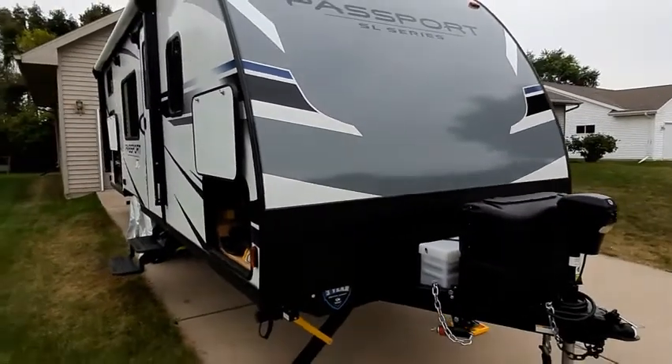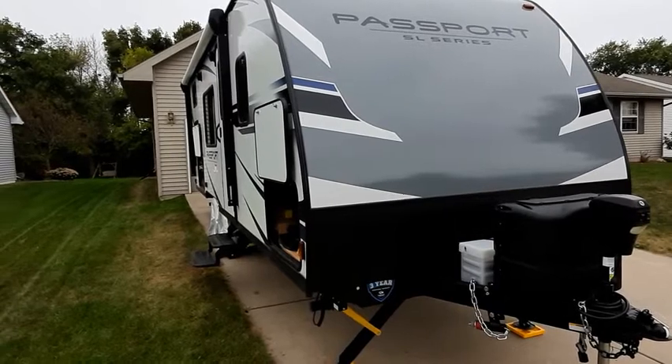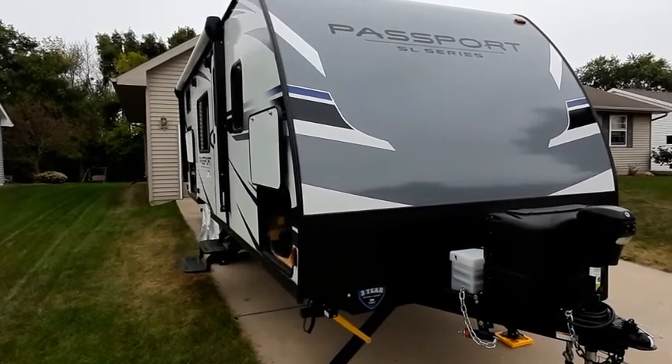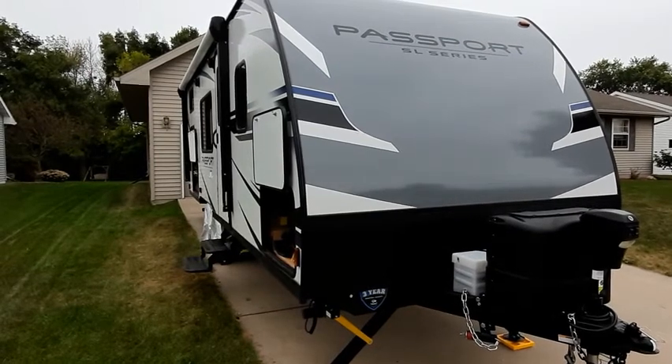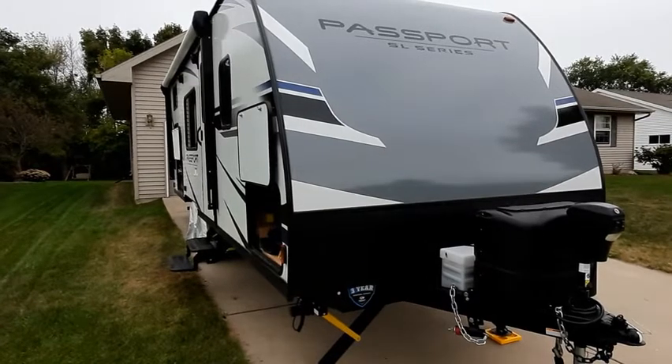Hi, this is Dan from Green Bay. I haven't seen too many reviews for the Passport 239 SL, so I wanted to make a quick video. I'm going to cover the outside first fairly quickly and then we'll get into the inside.